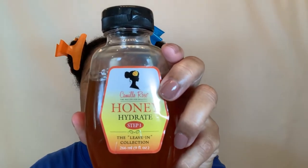And the product I'm going to pair it up with is one of my favorites, Camille Rose Honey Hydrate.